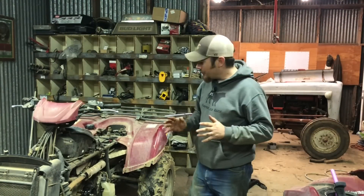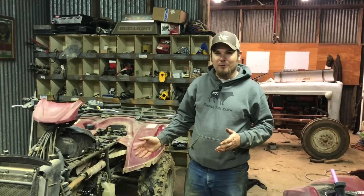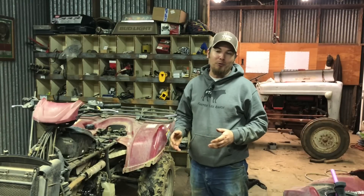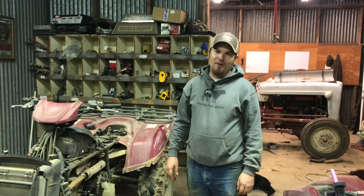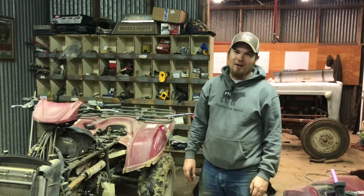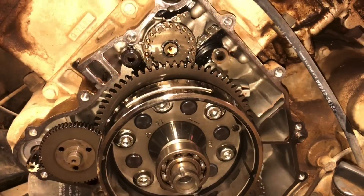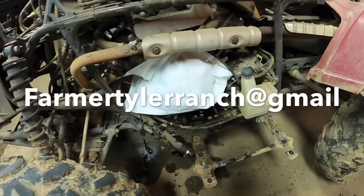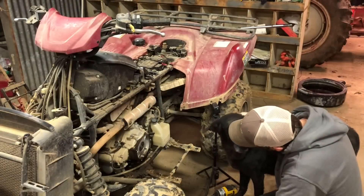The good news is I'm pretty sure we figured out what the problem with the four-wheeler was. That stator is not in proper working condition and completely explains all the symptoms this thing was showing. The bad news is, like with most of these projects, now that I'm up to my elbows in it I can see I need to order a few more parts. I'm not going to be able to get this thing back together all the way tonight, so we're going to call it here. I need to get back on the phone and order some more parts. Next week, hopefully I can get it back together and get it running again. Until then, thanks for hanging out in the shop with me today, guys — I hope to see you again on Farmer Tyler Ranch.